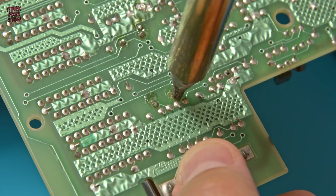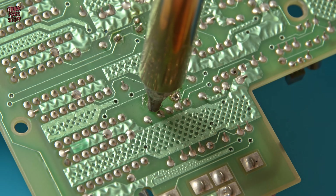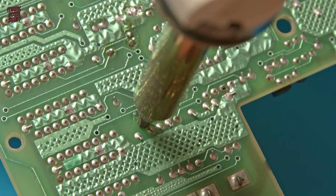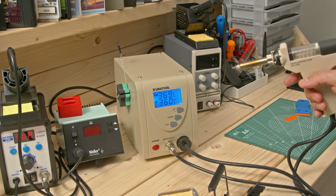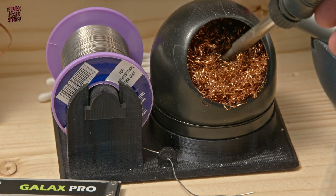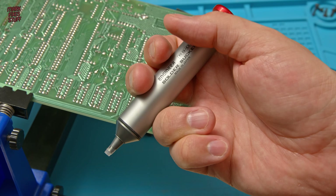Removing the first lead goes pretty well — in fact we clear the hole immediately. But on the second lead we have a bit of a problem; it just doesn't seem to be clearing, and that's unusual because this isn't even on a ground plane. Then I realised I had a big problem: my desoldering station had failed on me. Old school it is — firing up my soldering iron and grabbing my Engineer SS02 solder sucker. It's time to get medieval and manual on this board.